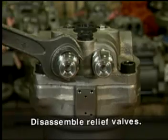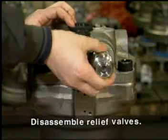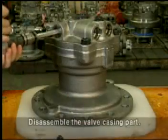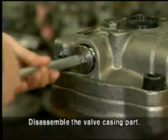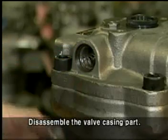Disassemble the relief valve from the valve casing. Disassemble the RO plug and take out the spring and plunger from the valve casing. Be careful not to damage the plunger seat.